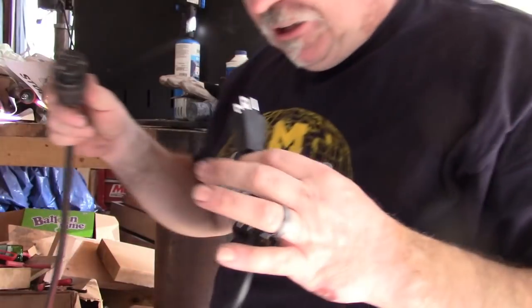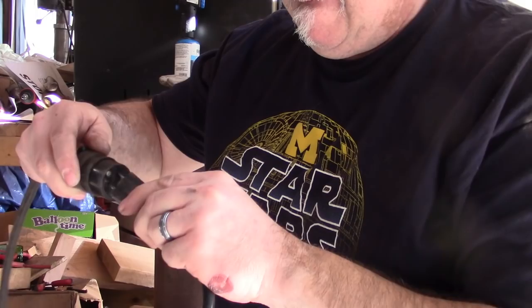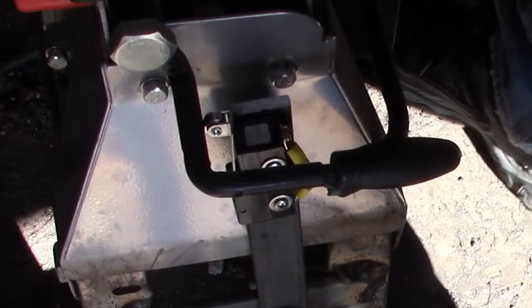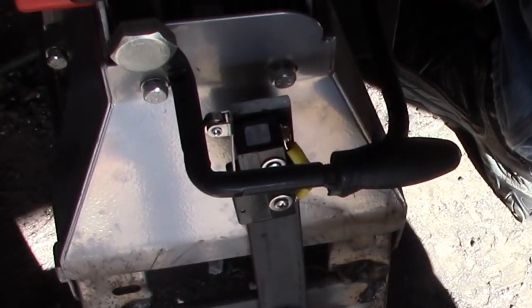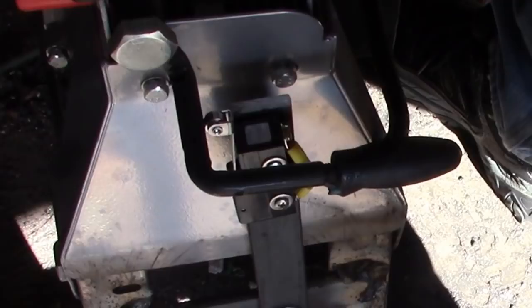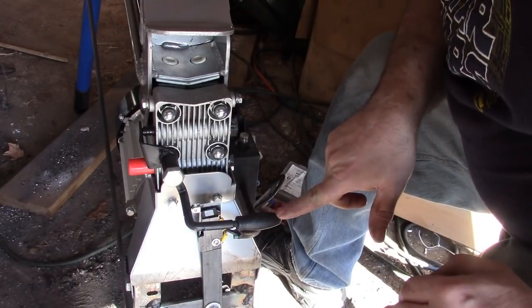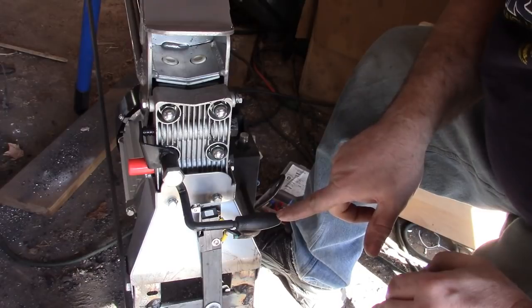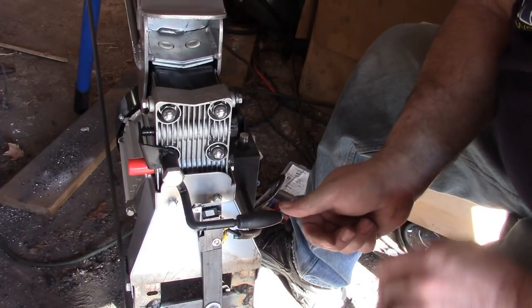Before I button everything back up, I've got the extension cord and the power cord. Let's plug it in and see what happens. First things first — make sure I'm not touching anything, not that I think I'm going to electrocute myself. All right, she's live. At this point I should be able to push this lever down, engage the switch, and drive the ram and the motor. The ram is up here — if it starts moving forward when I push the lever down, we know we did it right. Here we go.